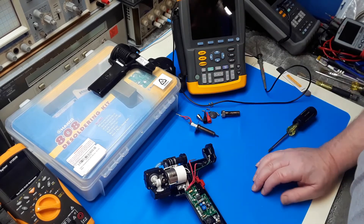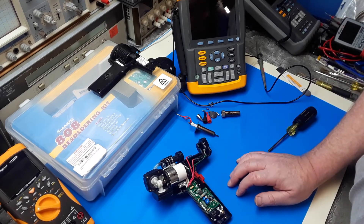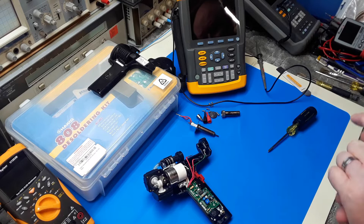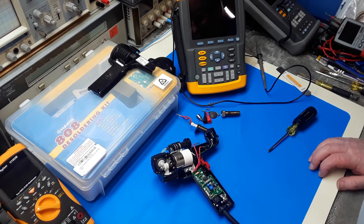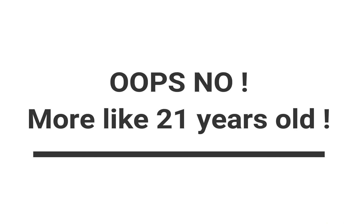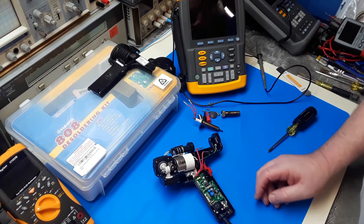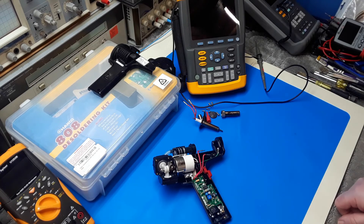In the meantime, I may just replace this with a different desoldering gun — something relatively inexpensive — just so I have some sort of desoldering gun available. So anyway, that's the issue with the Hakko. I don't think I'll be buying Hakko again in the future when they don't support their products. Maybe this is ten years old, but why don't they just keep making elements for it? Anyway, thanks for watching. If you enjoyed the video, give me a thumbs up and subscribe for more videos. Thanks again, bye for now.